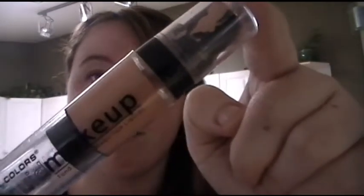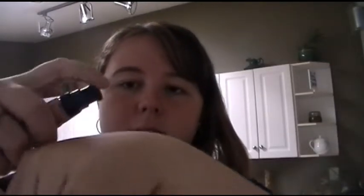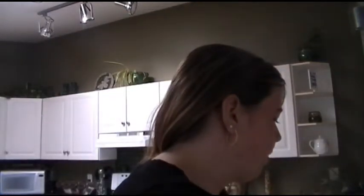First thing we're going to do is take this foundation — just a cheap drugstore foundation — and my sponge. I squirt it on the back of my hand like so. I sometimes use concealer but today I'm just using foundation. Take your sponge and get it all over your face, make sure you get it under your eyes, and blend it into your neck too because you don't want that line — that looks ridiculous.